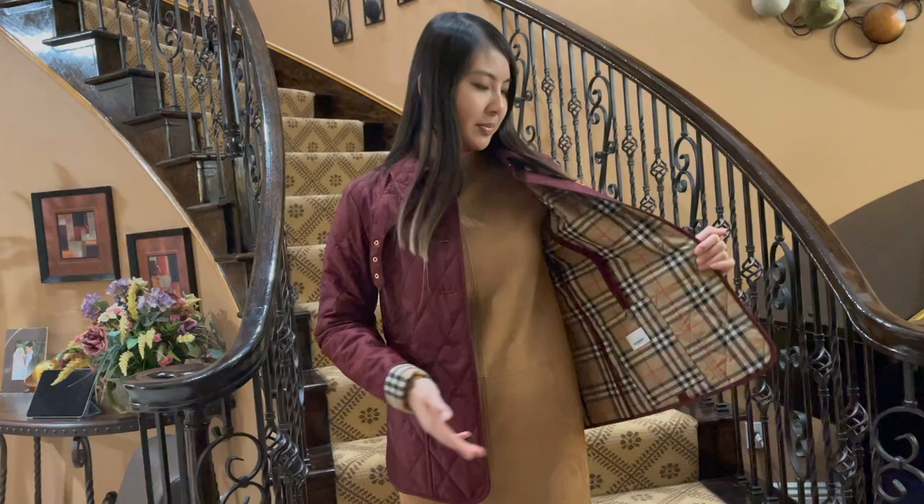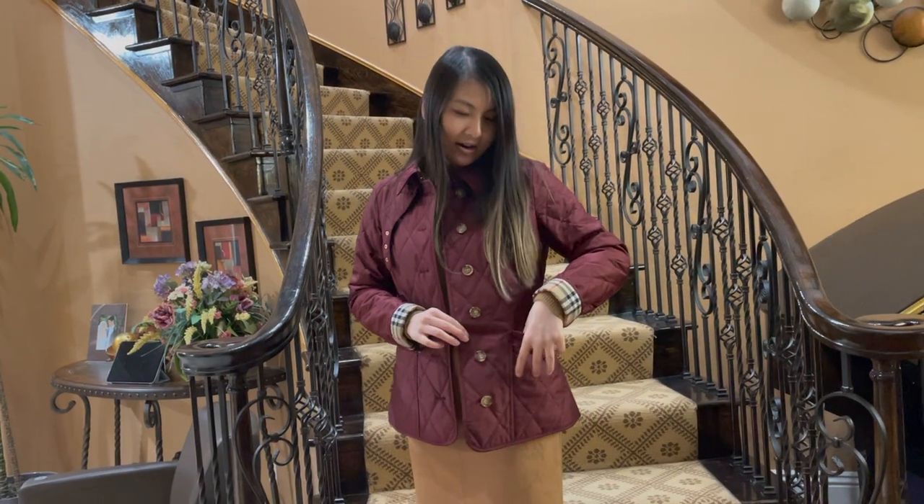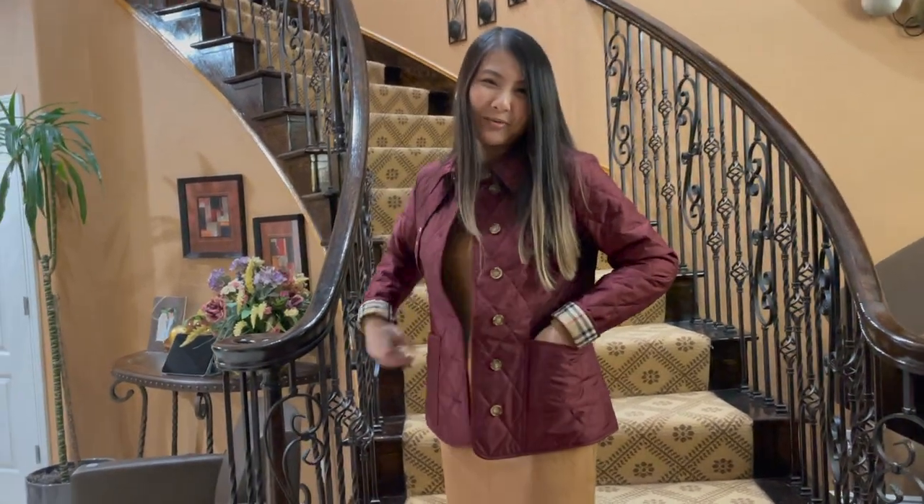Earlier I said there was a pocket on the inside, but there are also two pockets on the outside as well.